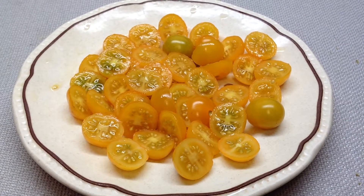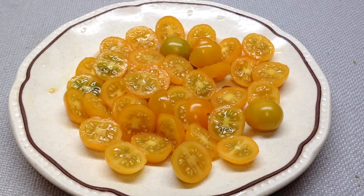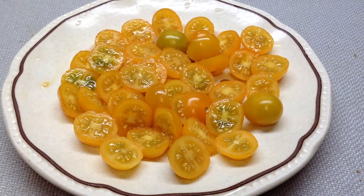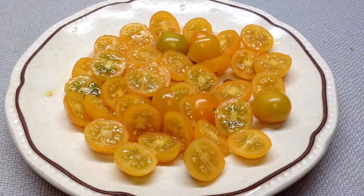This is Tumbling Tom Yellow. I love you guys — love always leads the way, there's nothing like it. So let's spread love to the world through our tomatoes. I wish you all the best today. Have a wonderful day, this is Tumbling Tom Yellow. Thank you, bye bye.